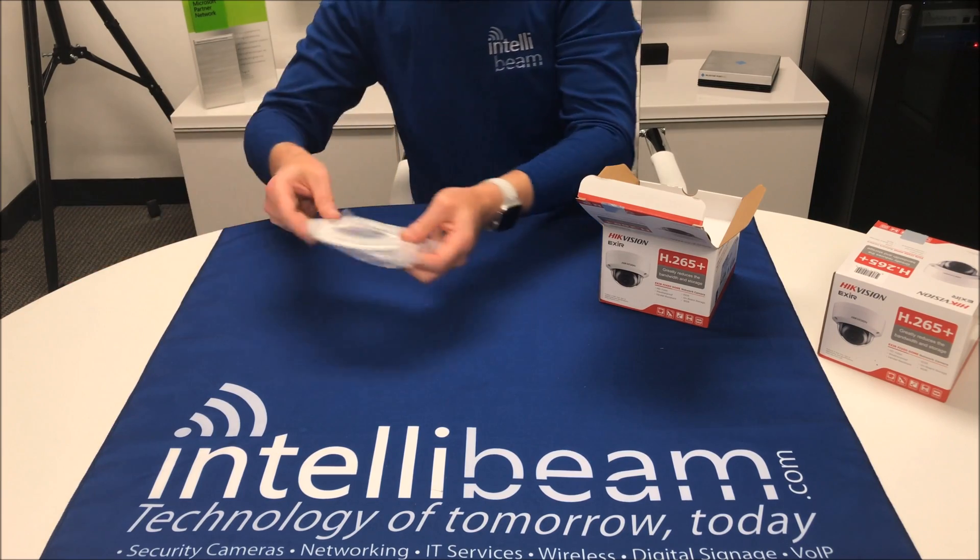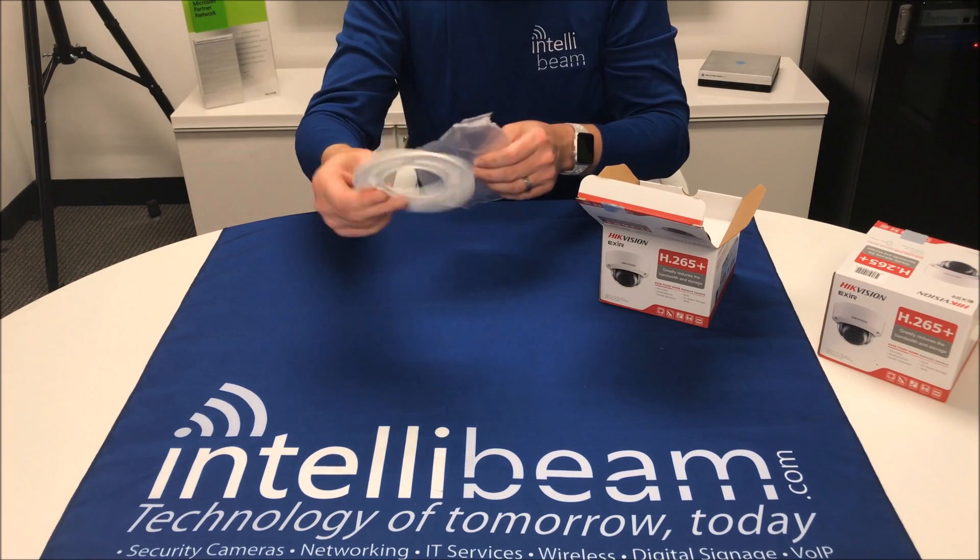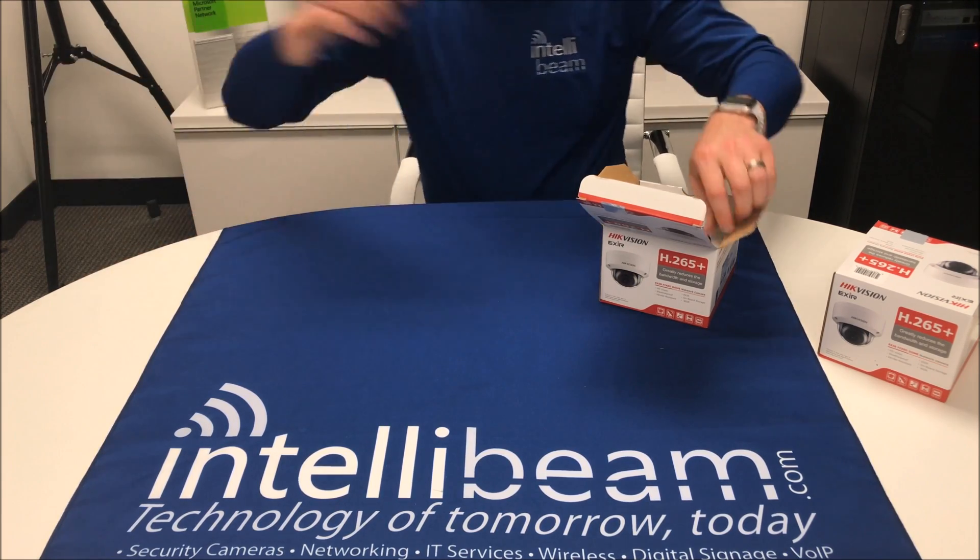Then you have the ceiling mount, so you can mount this on the ceiling and then mount the camera to it. They added this about two years ago — definite improvement.